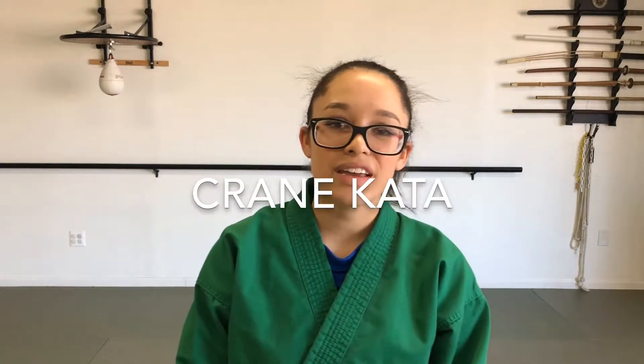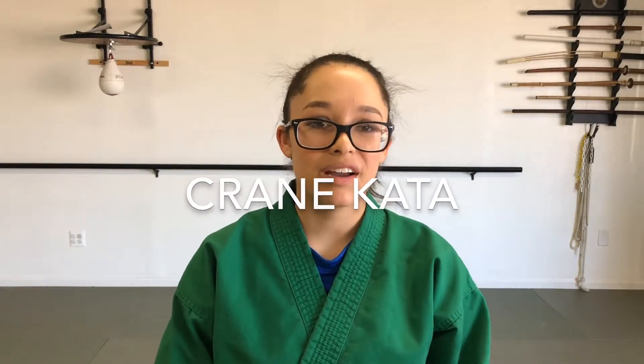Hey, this is Ms. Kylie from Pandas Karate, and today we are going to do Crane Kata. If you haven't liked or subscribed to our channel, please do. We always appreciate more fans.